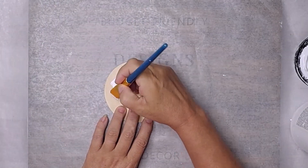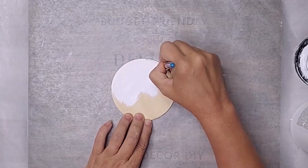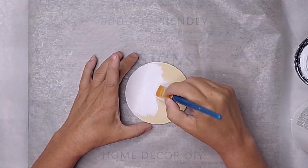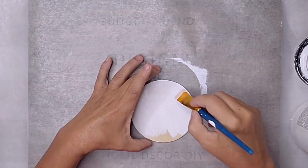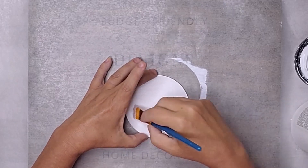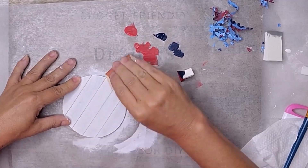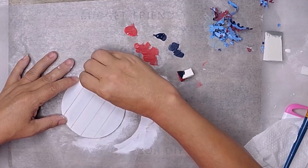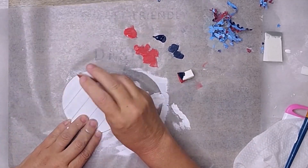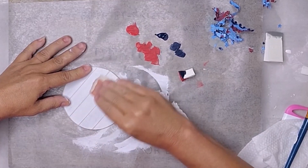For this patriotic project, I started with a small wooden circle and some white acrylic paint. First, I painted the circle with a smooth layer of white paint — this gives it a clean and fresh base for the upcoming steps. Next, I wanted to give it a vintage, weathered look, so I grabbed some sandpaper and lightly sanded the edges and surface of the wooden round. This added a charming rustic touch and makes it look like it has been around for ages.